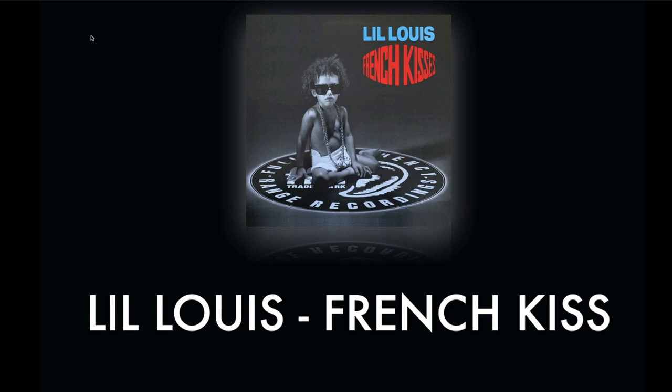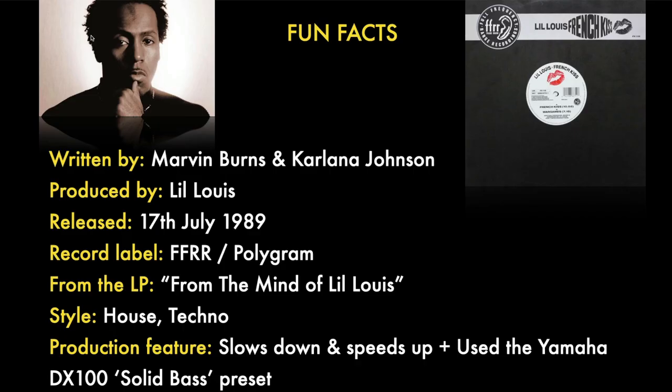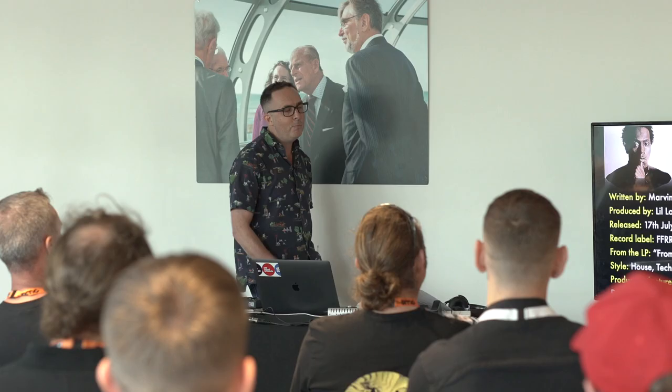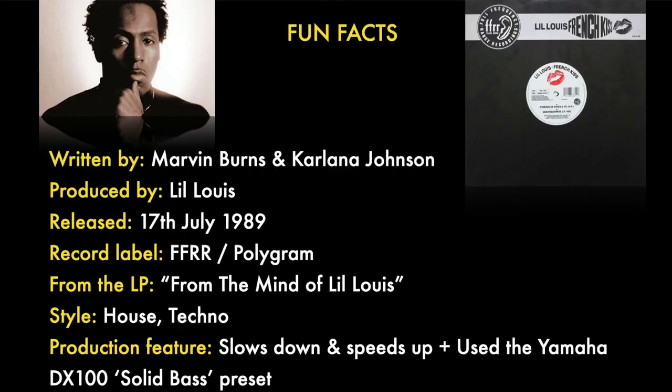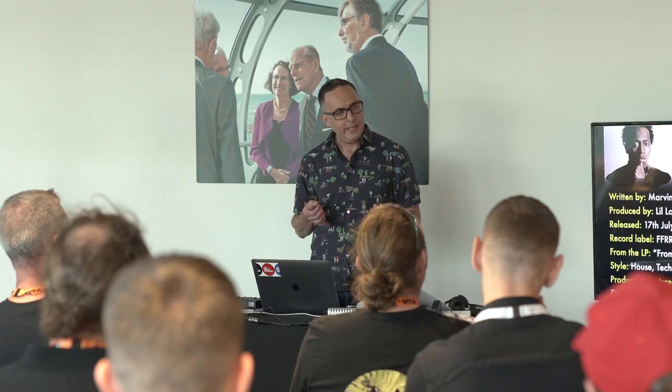It's a legendary track, it's fantastic. A few fun facts: it was released way back in 1989, still a firm club favourite, produced and written by American DJ and record producer Lil Louis, with also a writing credit by Carlana Johnson. It came out on FFRR Polygram and it's from his album From the Mind of Lil Louis. Style-wise, kind of house/techno.